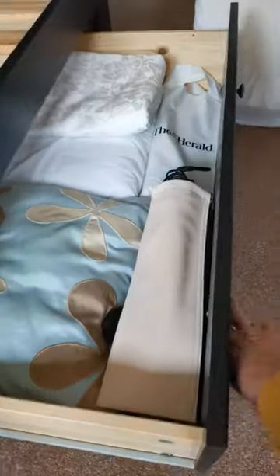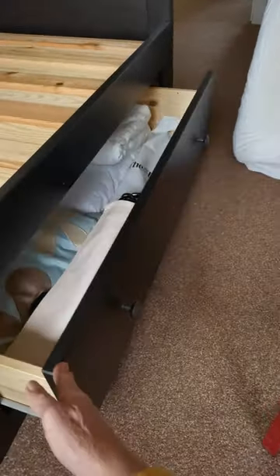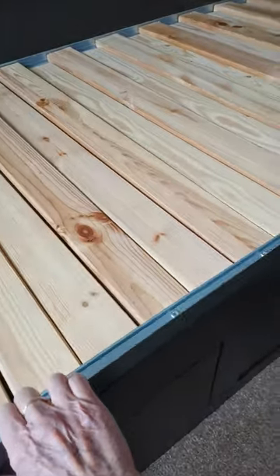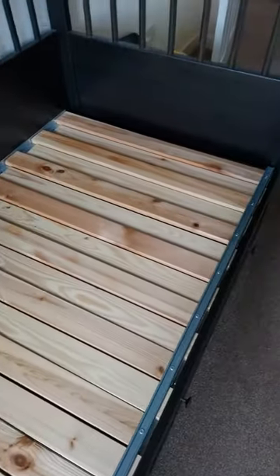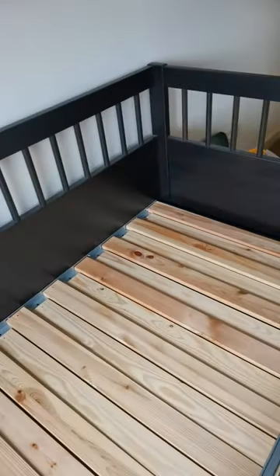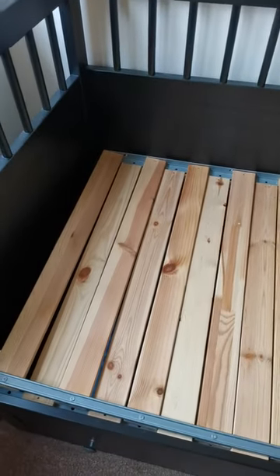Nice drawers for storage — still got stuff in them. It's been put together well. And then this top bit just slides out and makes it into a double bed if you want as well. I do have the two mattresses over here. So kind of up to you what you want to do. All right, thanks, bye.